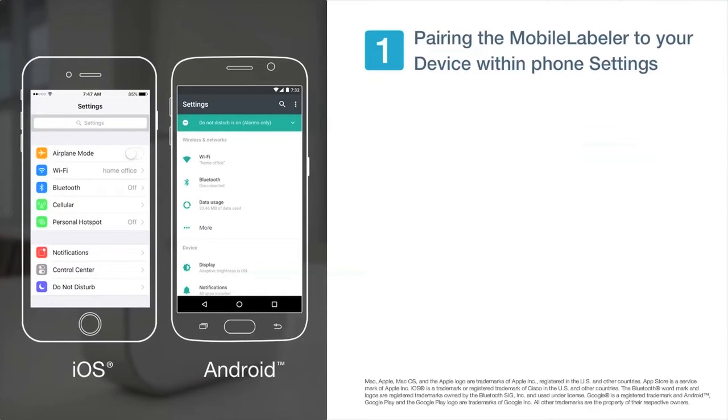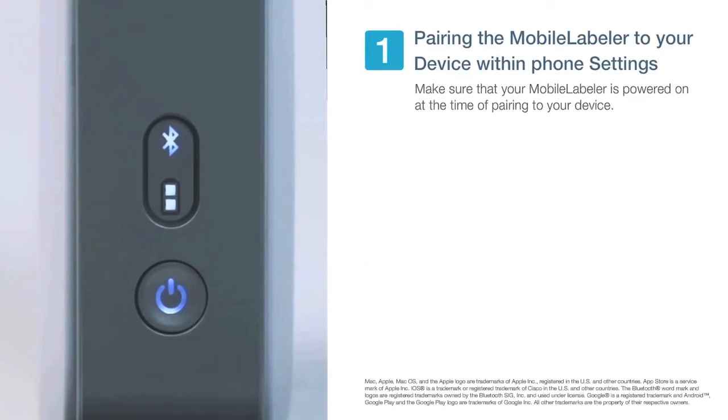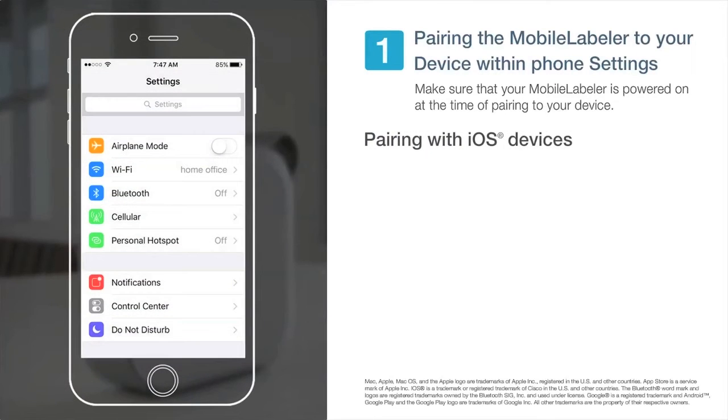Pairing within your phone settings is similar for iOS devices and Android devices. First, make sure that your mobile labeler is powered on at the time of pairing to your device.